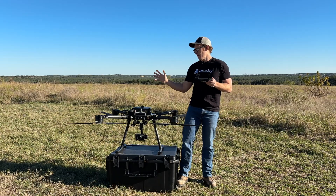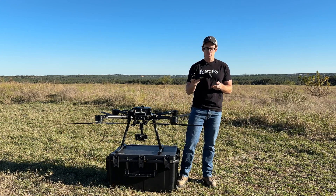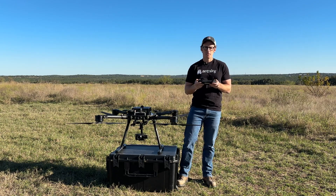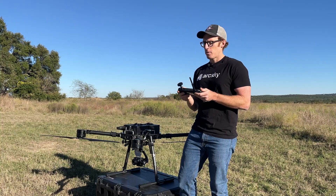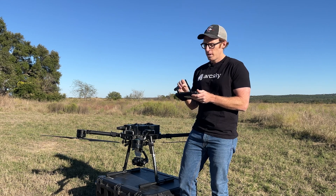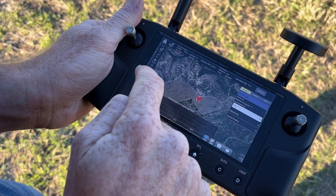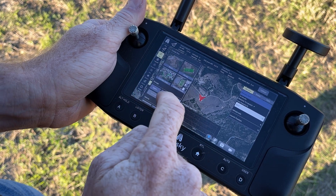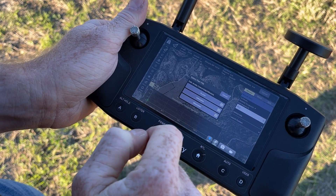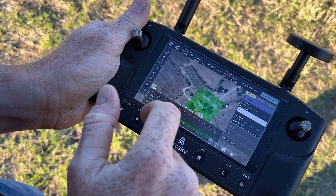Note that I already have the X55 powered on and the Hearlink controller is already powered on. We've already planned this photogrammetry mission back at the office. The only thing I need to do out here is simply load it onto my Hearlink controller. So I'll go into the plan tab here, click on the file icon, open from storage, select the plan that I previously planned, and now it's loaded onto my Hearlink in the plan page.